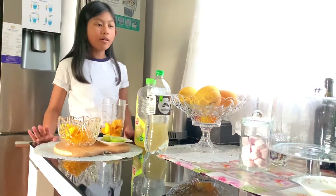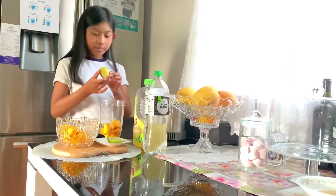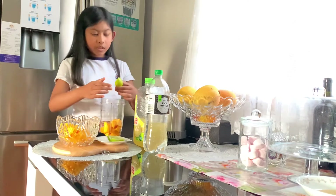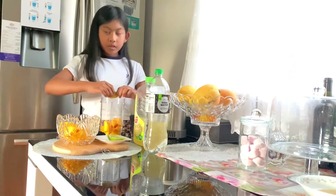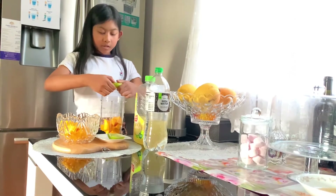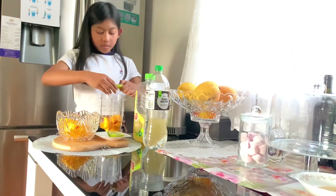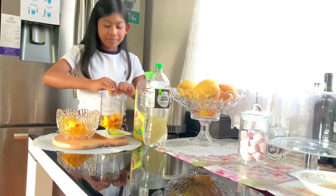So now we are going to get our lime and I'm going to squeeze it. You only need half a lime, and if you have something like a squeezing machine, use that, because my hands are very grippy and messy.